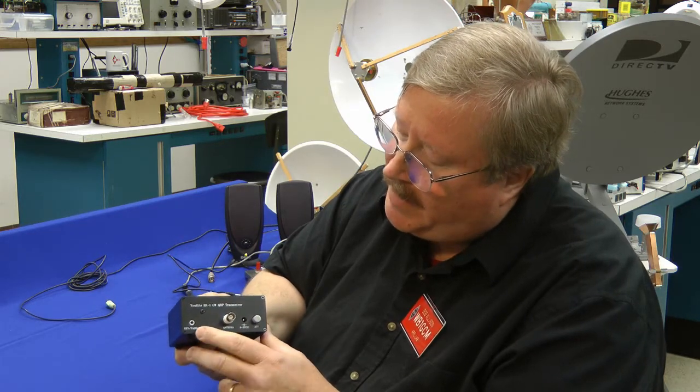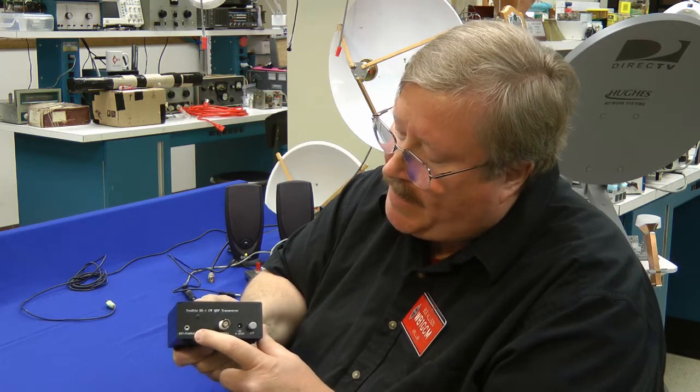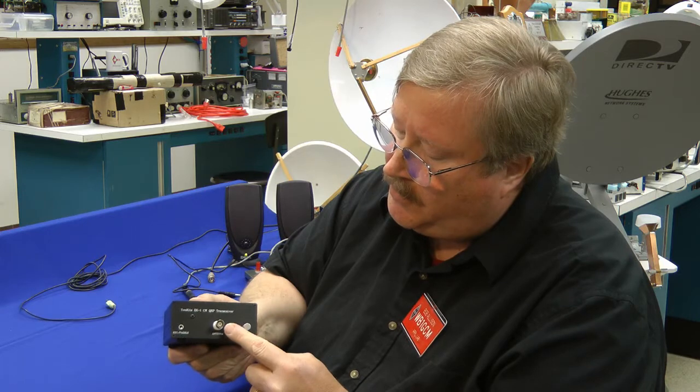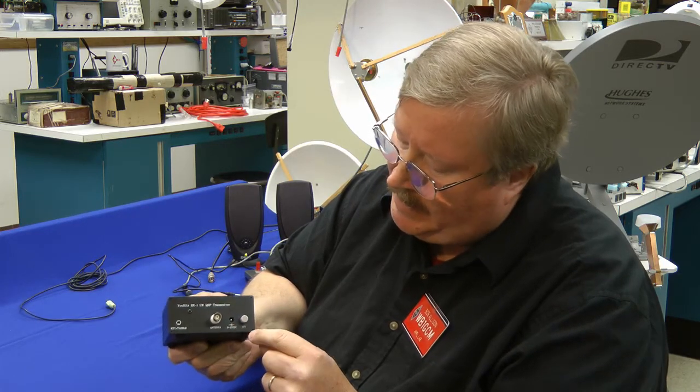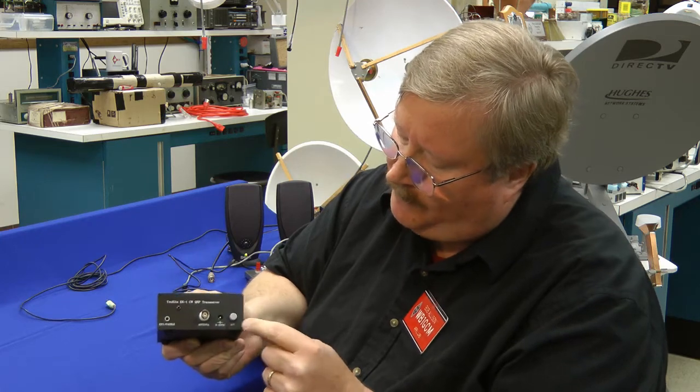Let's flip it around to the other side. We have the key input — straight key or paddle — connection here, your antenna jack, your DC power input, and a little push button for an attenuator. I measured the attenuator to be about 19 dB when engaged.